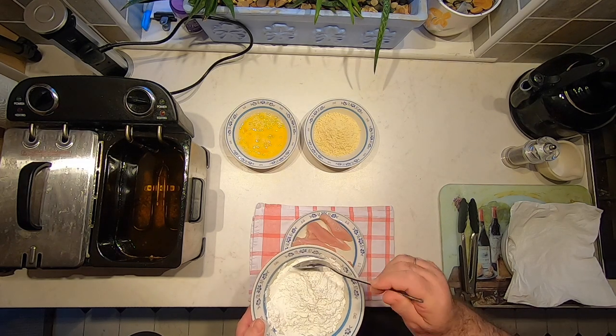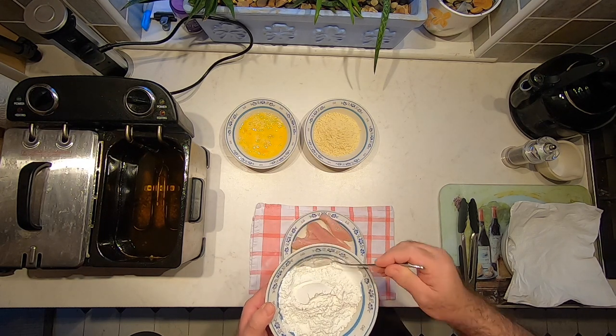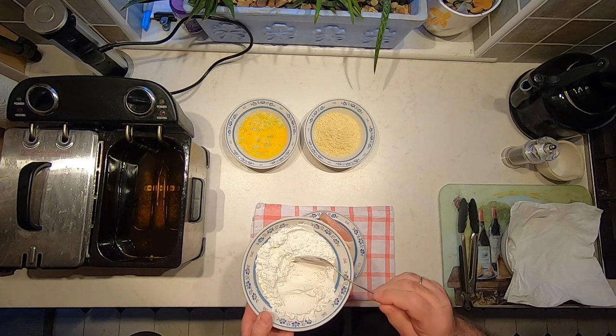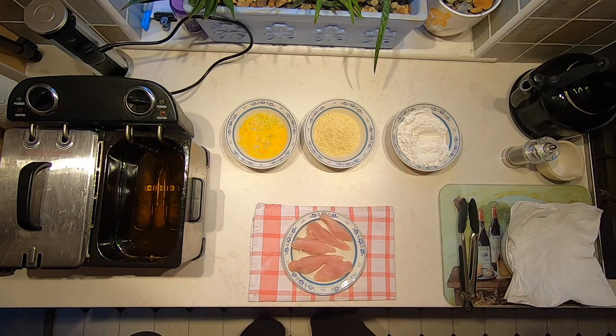I'm just using a small bowl of breadcrumbs and flour today — you'll need to judge for yourself depending on how much chicken you're cooking. You're going to need your fryer set at about 170 degrees. We don't want to go any higher than that, because otherwise we'll end up burning the outside breadcrumbs while the chicken won't be cooked in the center.